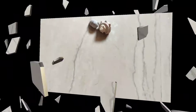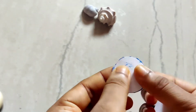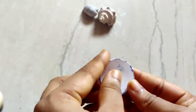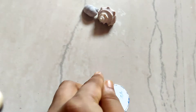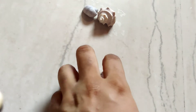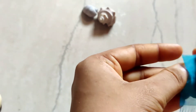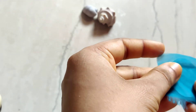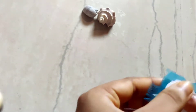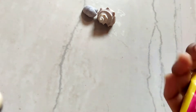Now I'm taking these two rounds as a base because this was a little bit thin, I'll combine them into two. What we'll do is I'm adding this fabric — I'll take this white color — and we'll stick this fabric with the help of baby bond glue.